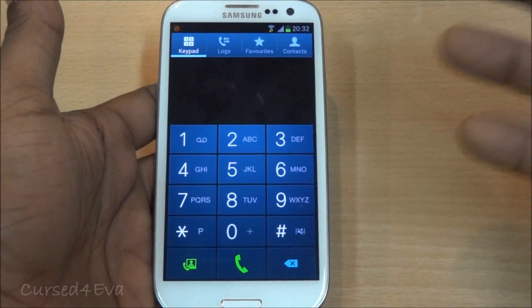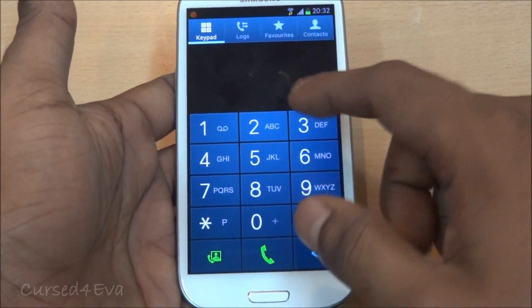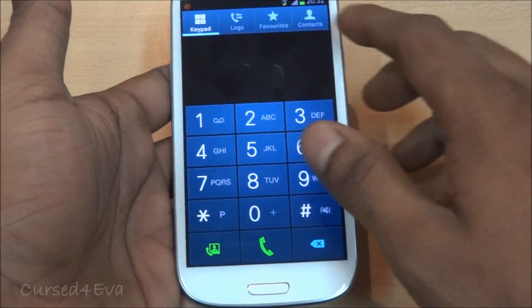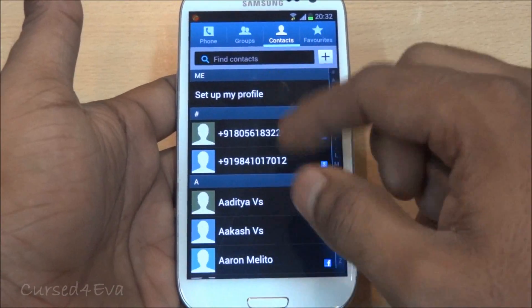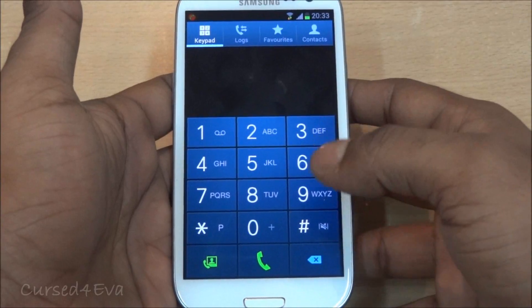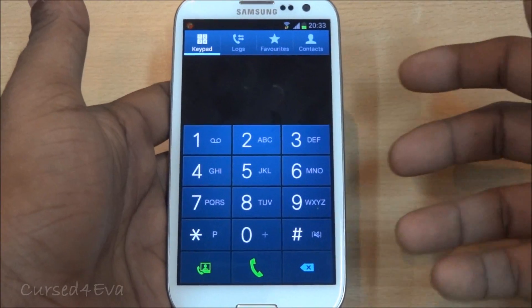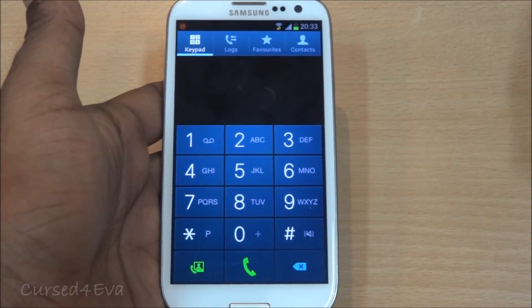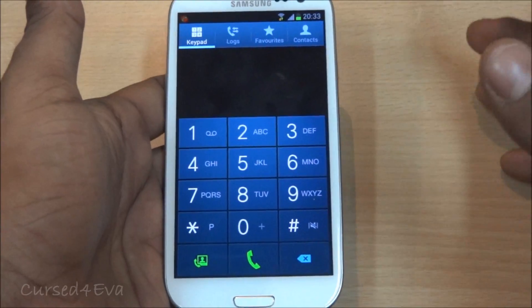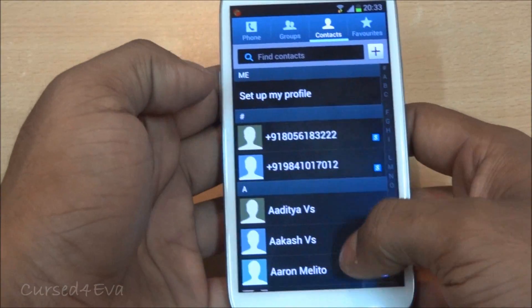The most important thing about a phone is obviously the calling function, and Samsung seems to have nailed this. You've got the usual smart dial options — just press numbers and get to your contacts — and you've got call logs and favorites. The noise reduction works very well; I've had no problems with dropped calls or the other person not being able to hear me, even in crowded places. It's been very clear and it's amazing.